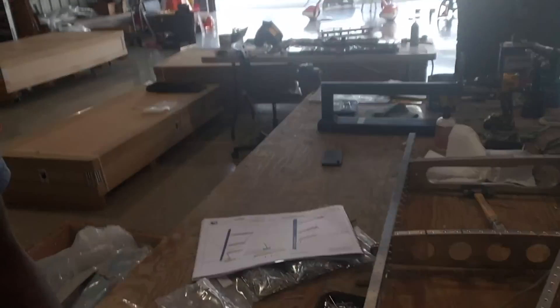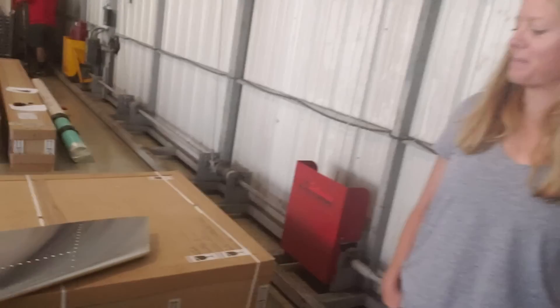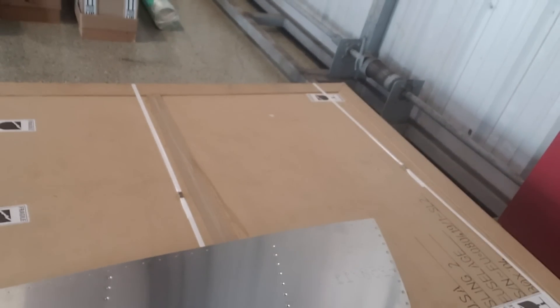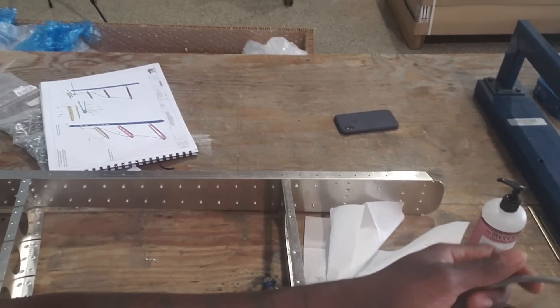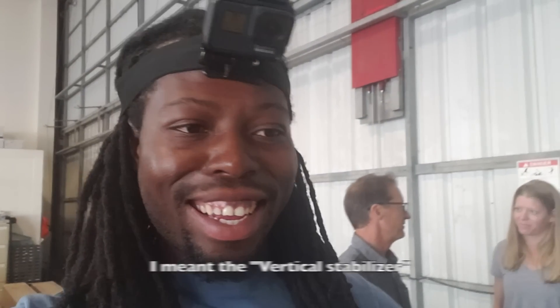Hey guys, more updates. We are about five hours in, and this is what we've got — five hours worth of work right here. We did some dimple riveting to make the rivets flush. Before we close it off with the skin, we needed to put the electrical wire for the lights in here. So once we're done with all of this skeleton work, we put the skin on, and boom — our empennage is complete. Keep watching!